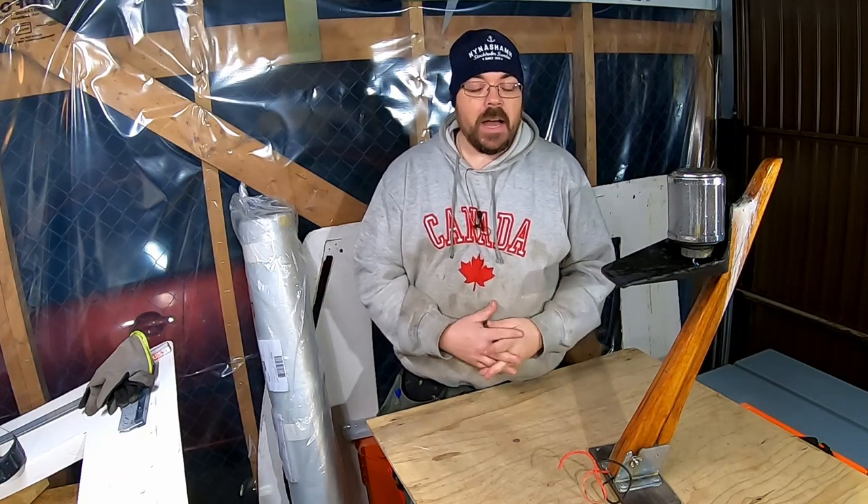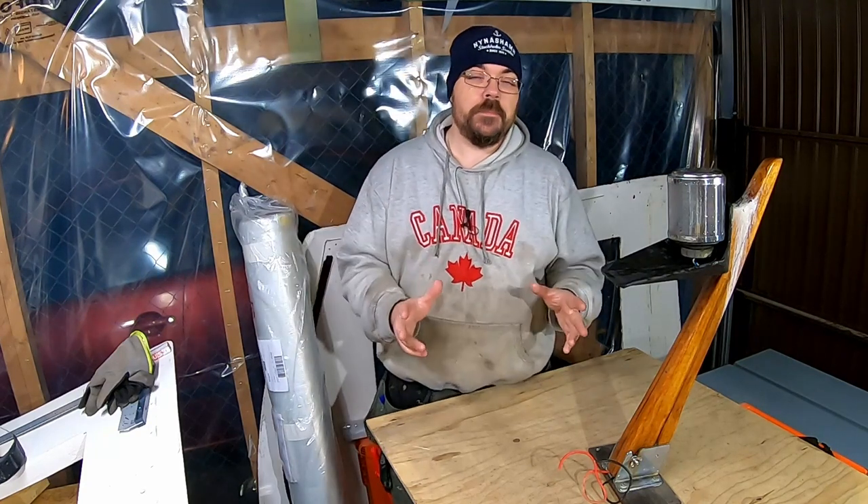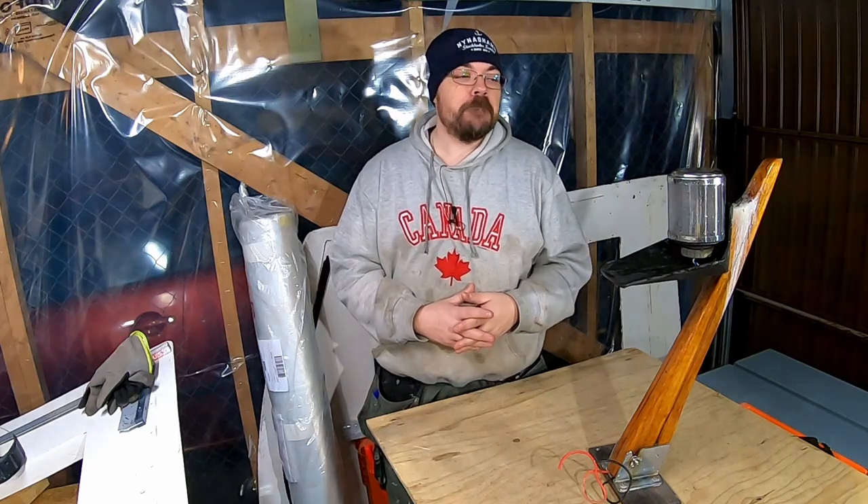I actually like the way this old jack stand is built — the angle and all that. So I did a little research and a little sketch drawing on how I wanted the new radar stand to look.